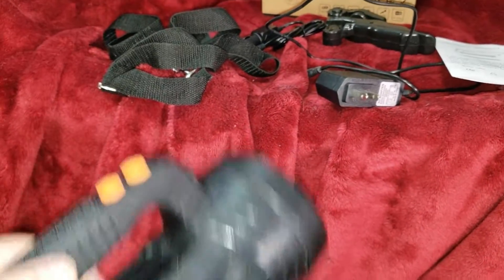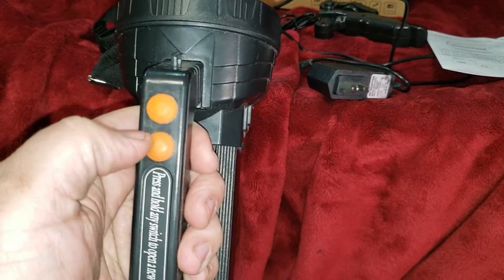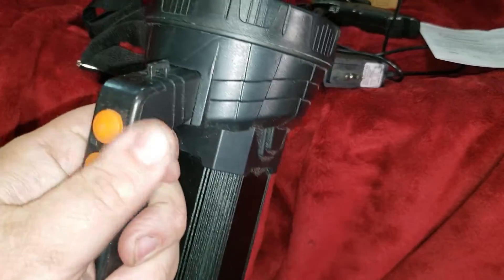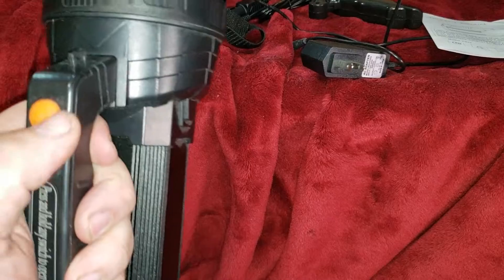Now it comes shipped with a little — I don't know — like a little protector for the buttons. I think it's just for shipping. I had removed it on mine; I just didn't like it. It's just a foam piece.